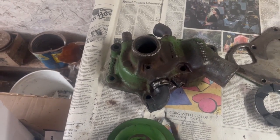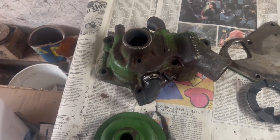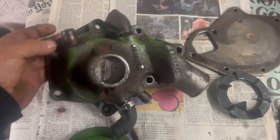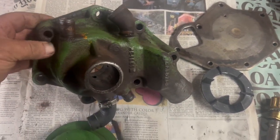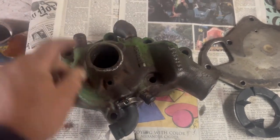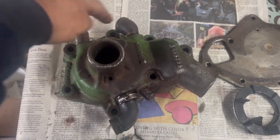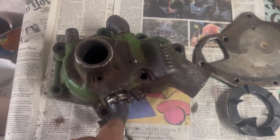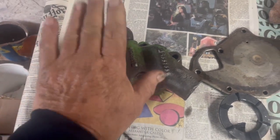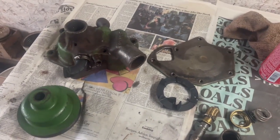I couldn't find a replacement water pump online, but I found a water pump repair kit. I think these are pretty similar to the water pumps that are on that motor when it's in a tractor. I think the only difference is that this combine one has four ports for coolant lines. My water pump rebuild kit should be here tomorrow.